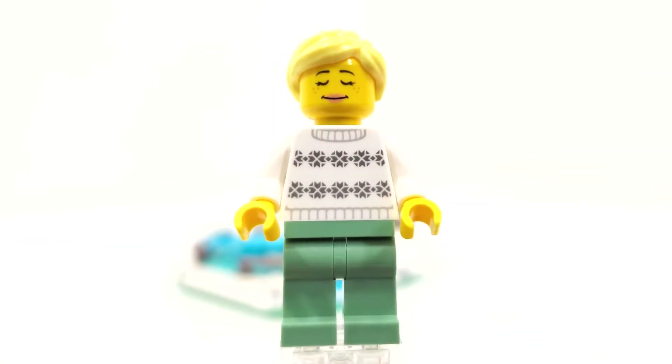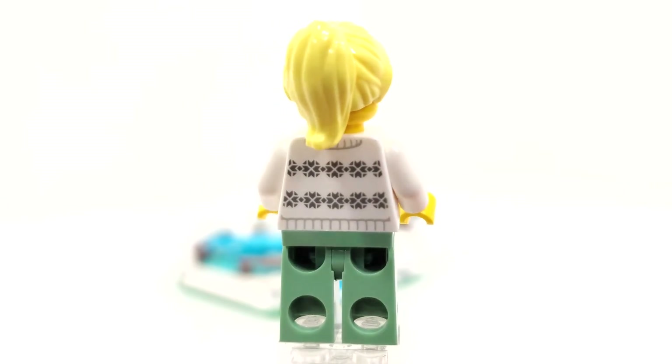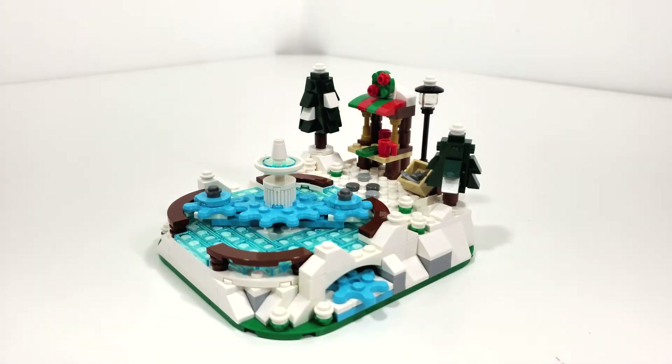Removing the under the neck accessory, we can take a better look at the torso printing front and back with another very nice sweater pattern for her minifigure. This is an exclusive torso piece which is really great to see in a gift with purchase set. And now looking at the final overall model for the ice skating rink.